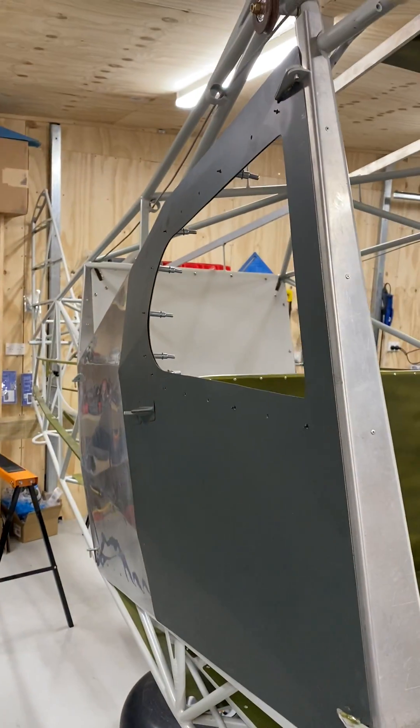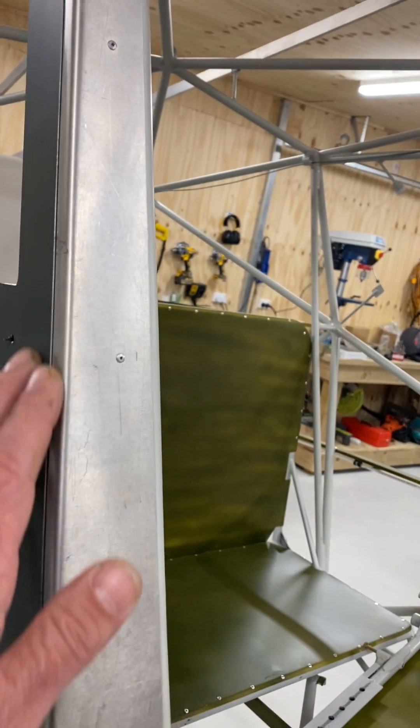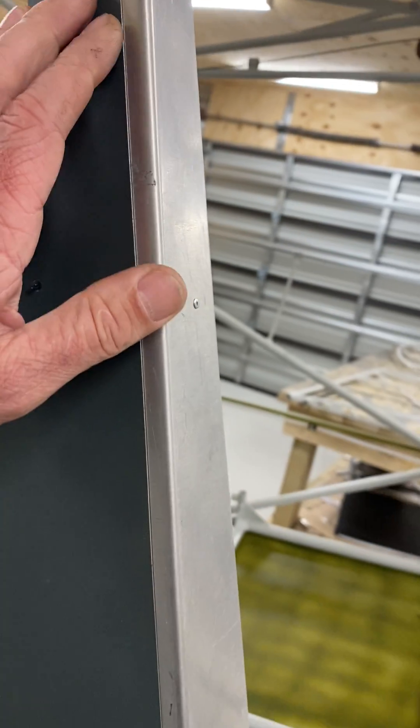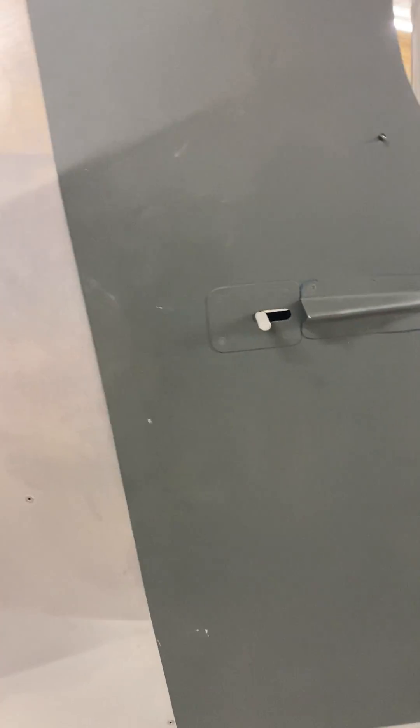Here's the forward cargo door — got a really good seal. I'm really happy with that long forward edge; that's probably the most critical part of the door, particularly the bond onto the round tube just inside there. The rear tube is square, so you get a much better bonding surface.